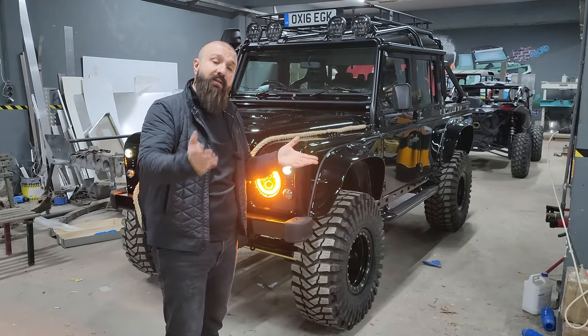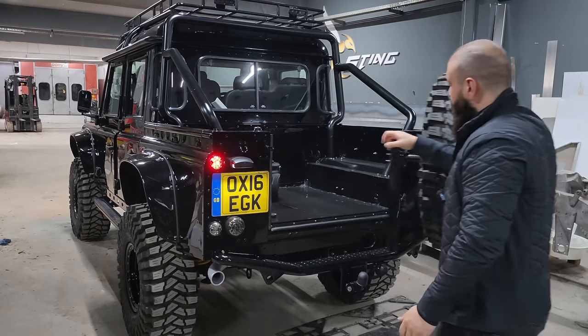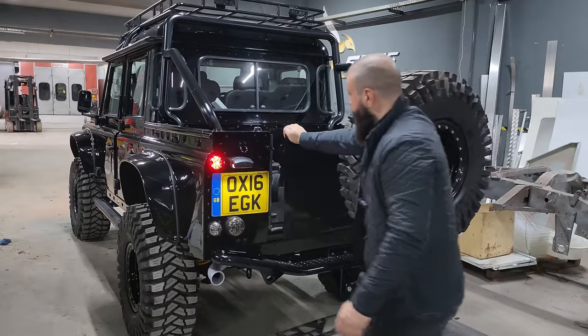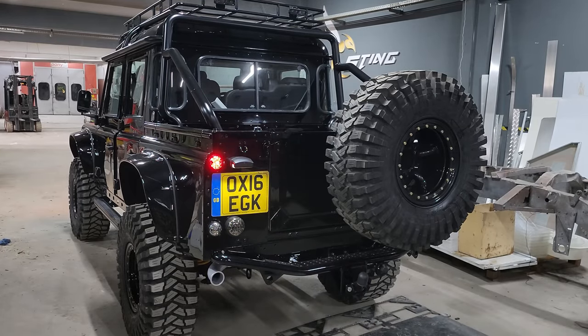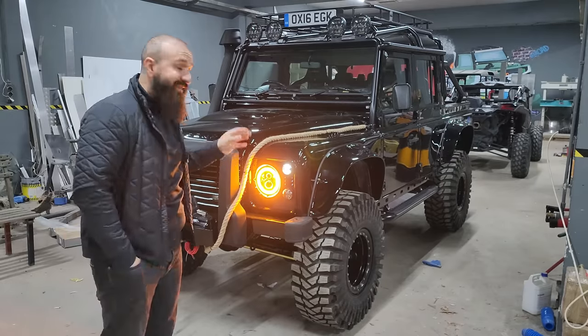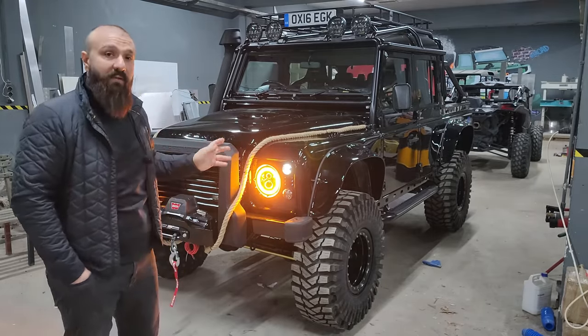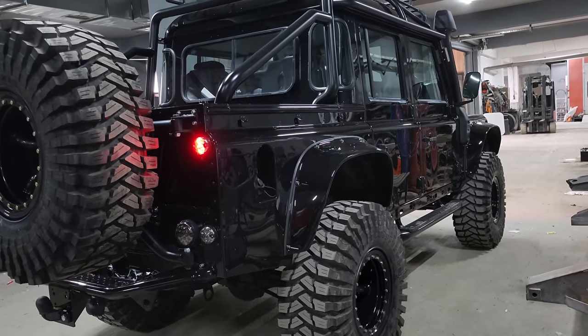Arka bagaj kapağı normalde Defender'ların kasalı modellerinde aşağı açılır. Biz onu yana açılır modele çevirdik ve arkaya bir stepne taşıyıcı monte ettik. Stepne taşıyıcıya arka Maxxis lastiğimizi de monte ettik. Arkaya ayrıca NAS tipi basamaklı, Defender için özel kendi imalatımız olan bir tampon yapıp taktık.